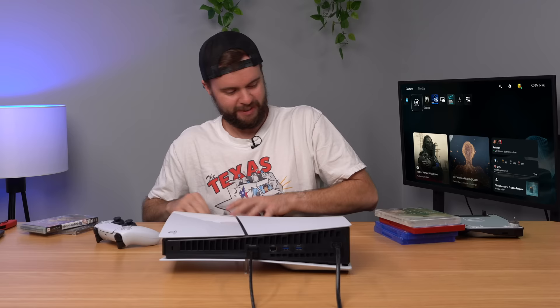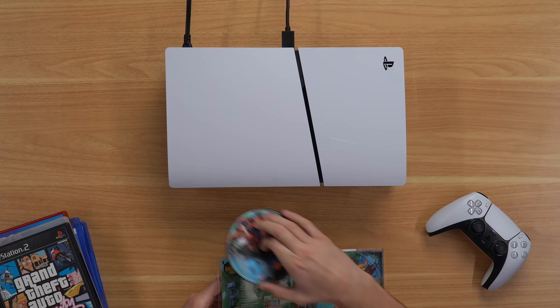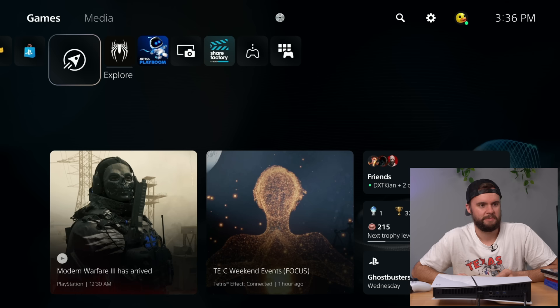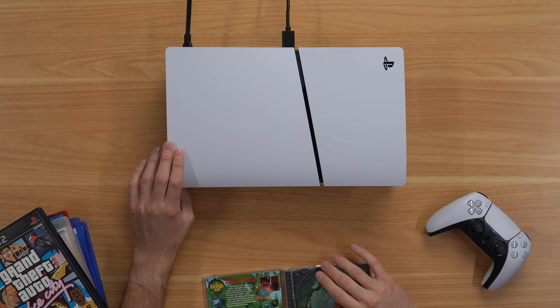Let's try out our PS1 game — we've got Tarzan. Probably going to do the exact same thing as PS2, where it recognizes it in about two seconds and says no thanks. It's playing around with the PS1 game — it doesn't like it. It won't even let me eject. There we go, that was a little odd.